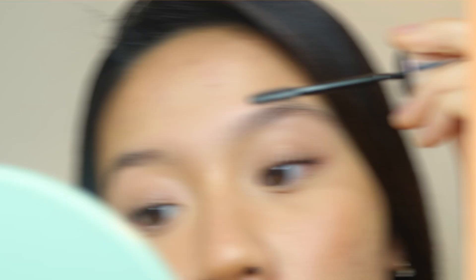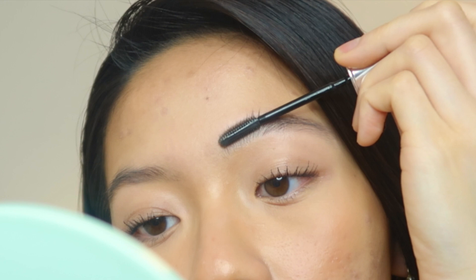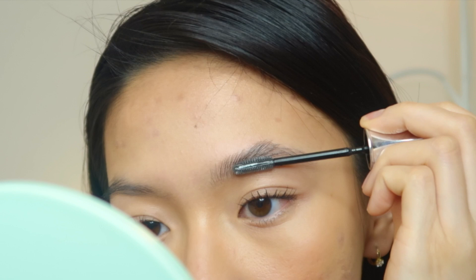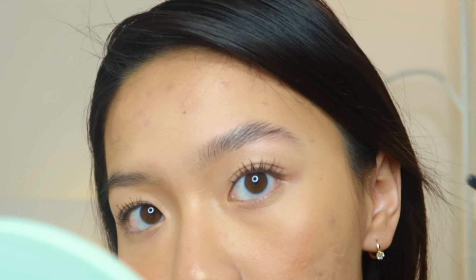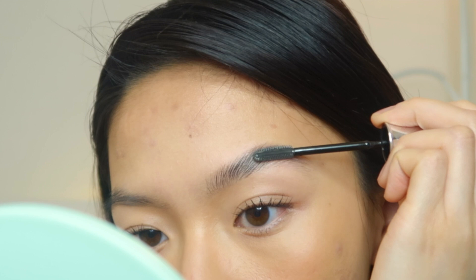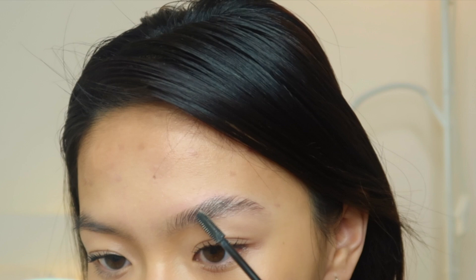You're going to go in with the product and just push your eyebrow hairs up. I'm using slightly more pressure pulling the eyebrows upward — you can already see it's starting to go upward. I like it because it's a flat brush so it's easier to shape your eyebrows with it. I'm basically using the tip of the brush to clean up any of the sparse hairs at the top.